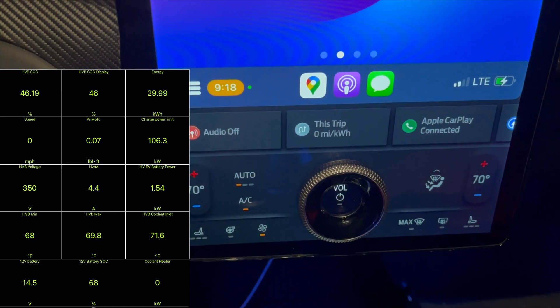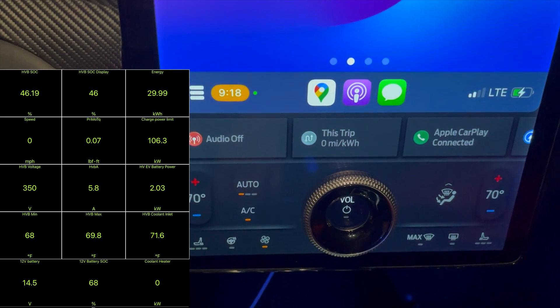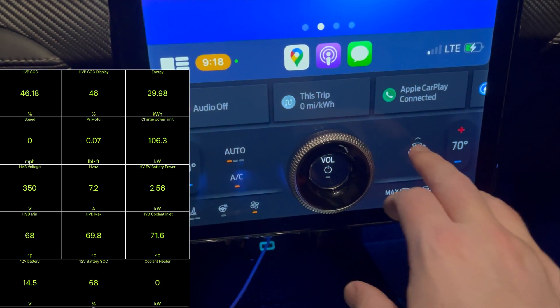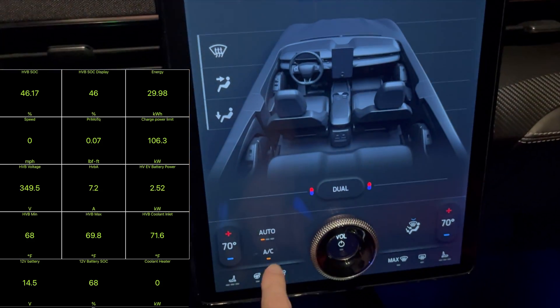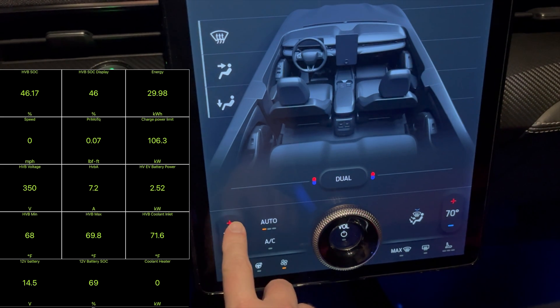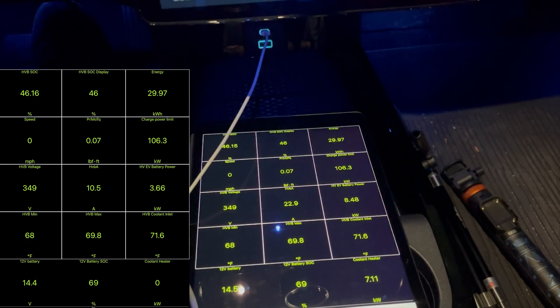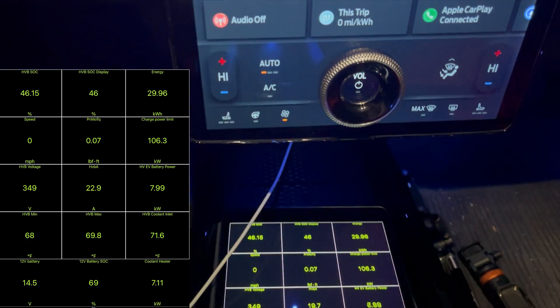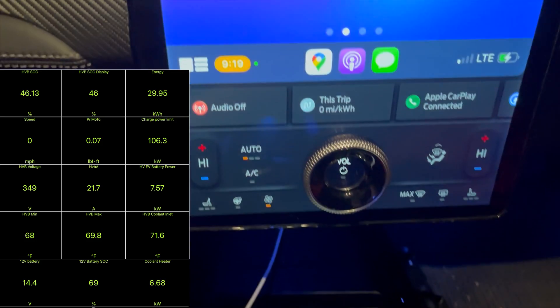You can see the high voltage EV power going up to about 2 kilowatts. Now let's switch — we've got the heat on. I'll turn the AC off and crank the heat. You can see we're really spiking on the heater — seven to eight kilowatts right now.